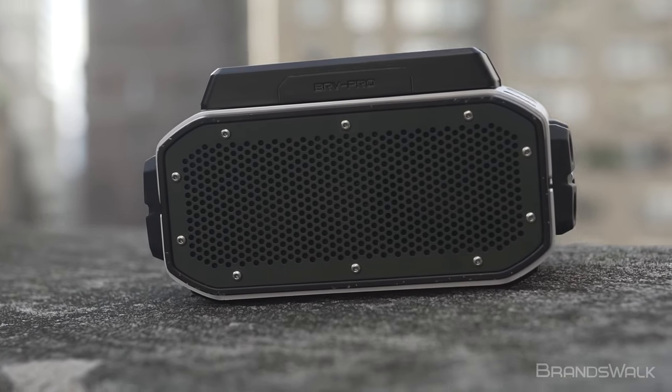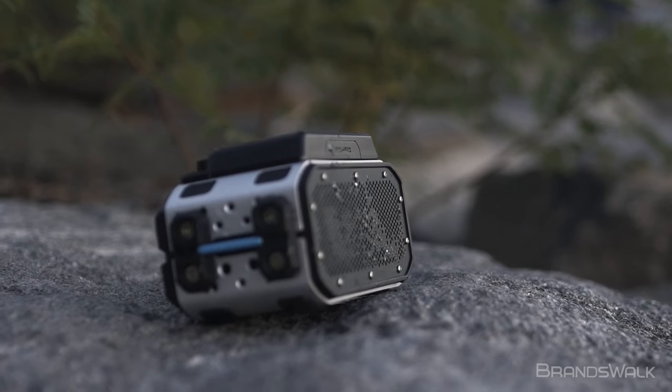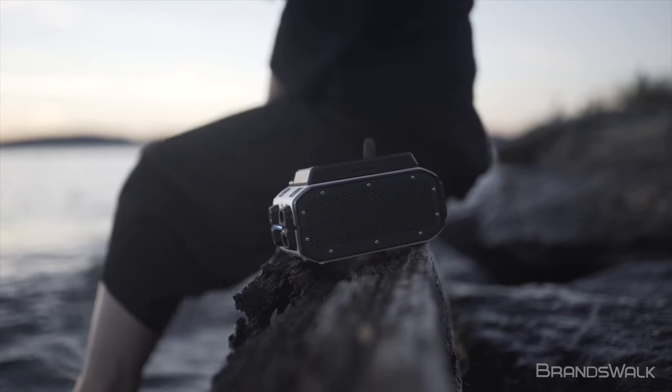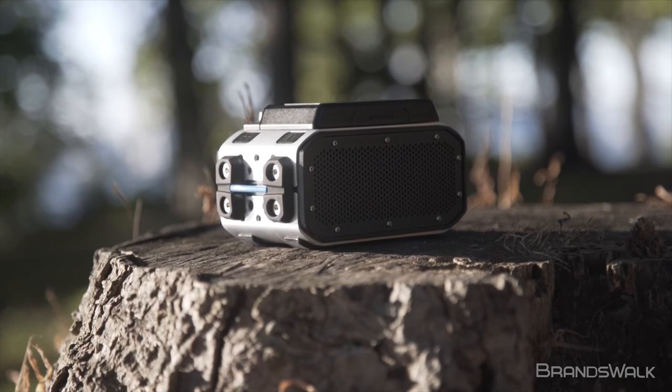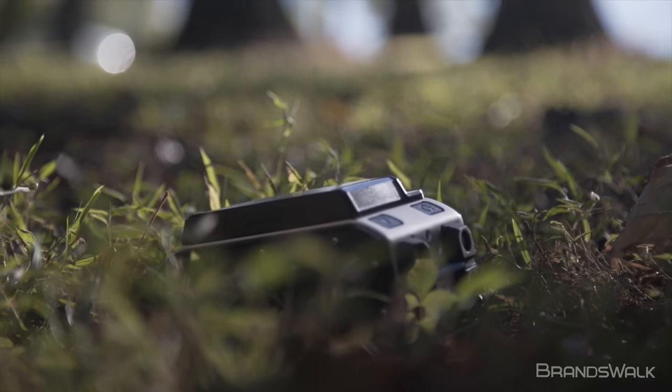In conclusion, the Braven BRV Pro is an essential product for the adventurous type, as well as anyone looking for a speaker that won't break the bank or break. The Braven BRV Pro is available now and can be purchased on brandswalk.com. Thank you for watching and see you next time.